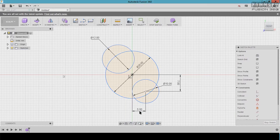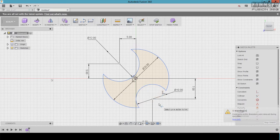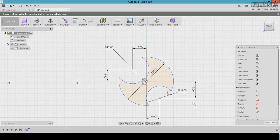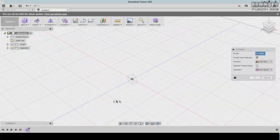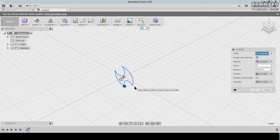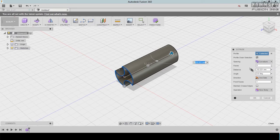Put 10 here, 10 here. Add dimensions between the center and the centers of the circles — put 7 here, 10 here, and 5 for all of these. Press T to trim and trim all of this. Click and drag, put 10 here.